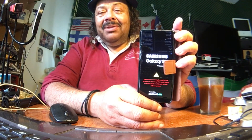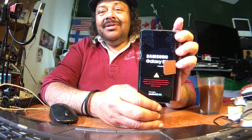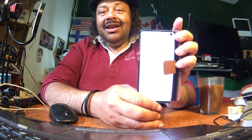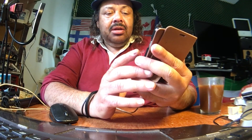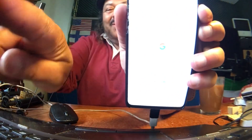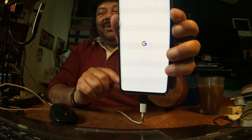No random reboot yet — Tiramisu, yes! It's going to boot. Hello Google, bonjour. There it is — Google booting up, peeps. Google is booting up, look at that.